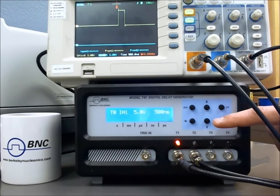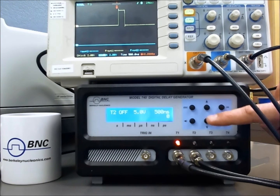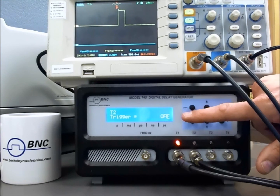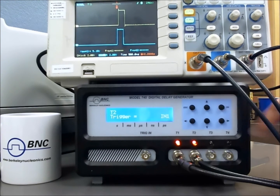Now, if we want to turn on channel 2, go back to the top menu and scroll through our channels. Here is channel 1 setup, here's channel 2 setup — up and down through the different channels. Once we find the channel we want to modify, we select OK. Here we want to modify the trigger, so we'll select OK again, and we will trigger channel 2 as well off of T0, which is the internal 1 trigger. Select OK, and we have our pulses.